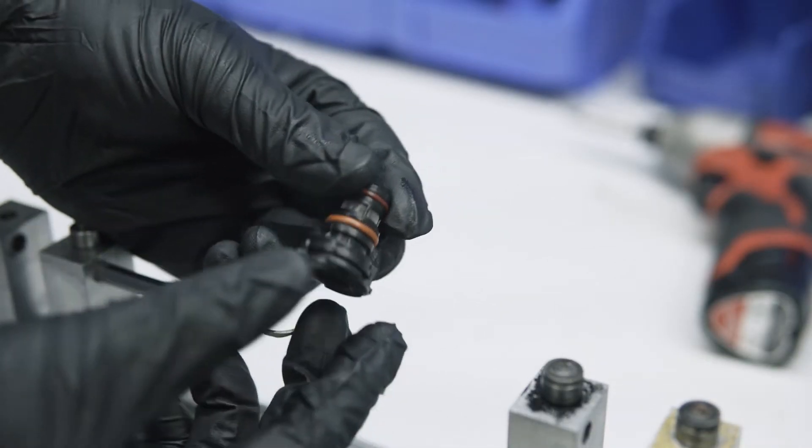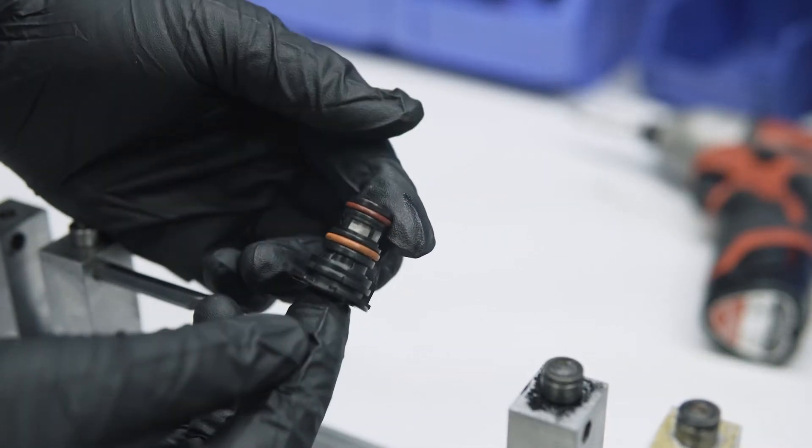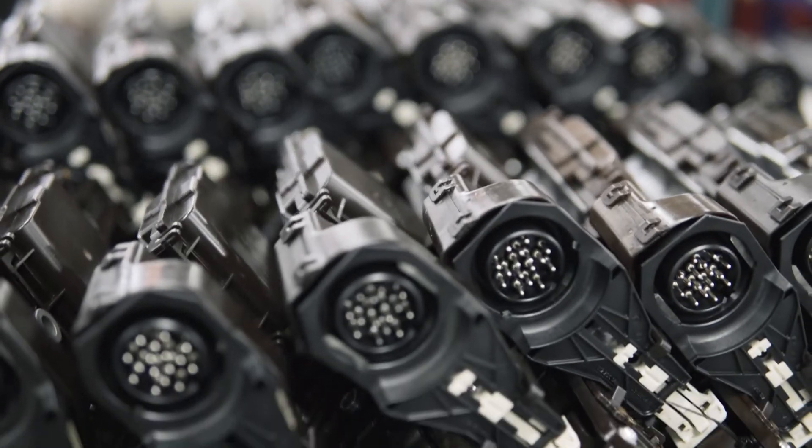Each solenoid is then individually tested at high frequency before being reassembled and reinstalled in the Tecum.